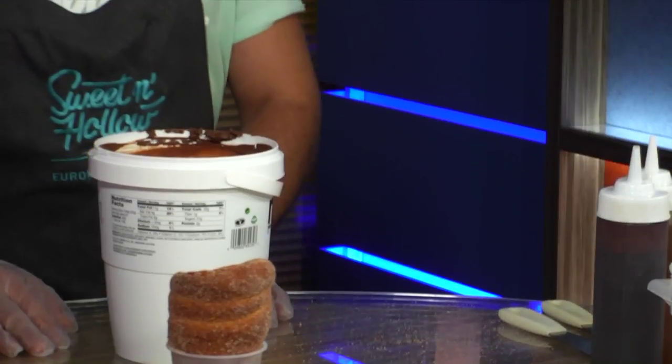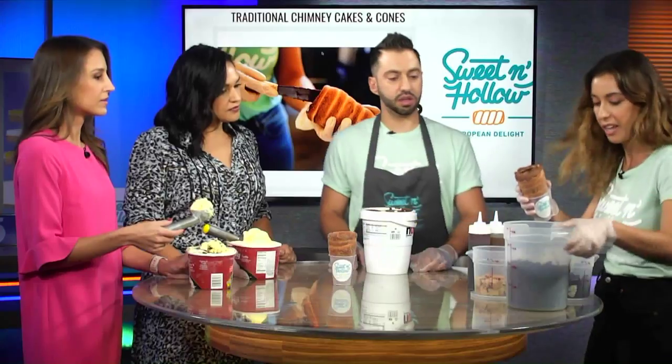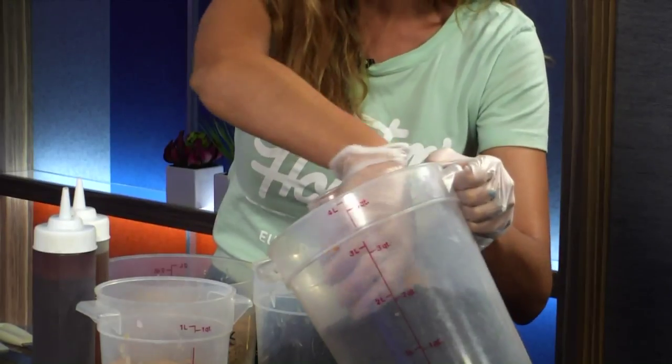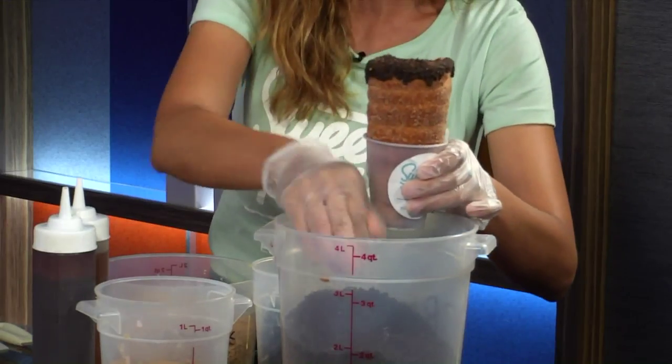And then I take it — for purposes I'm just going to dip it in, but usually you'd hand it with a spoon. So I take it and make sure it's completely coated in Oreo crumbs, just like that. And if it goes on the inside as well, that's fine. It's like a nice treat for our customers to bite into — also Nutella and Oreo crumbs on the inside.